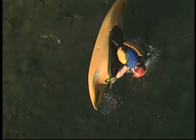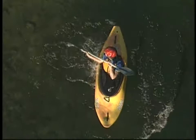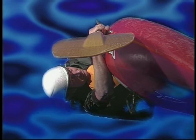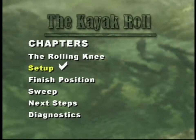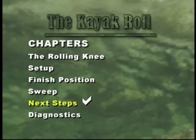Watch the roll from the setup through the fluid motion which rolls the boat to the finished position. Here's a different view — the setup, the synchronized torso twist and boat rotation into the finished position. In the kayak roll, we'll show you a set of drills that help you learn an effortless roll. You'll start by doing boat rotations, learning the setup position and the finished position, learning the sweep, then putting it all together, gradually going deeper into the water.